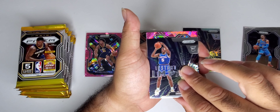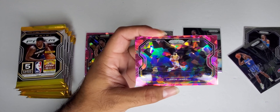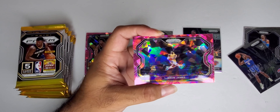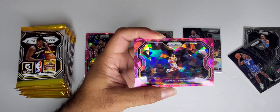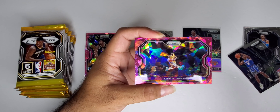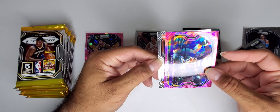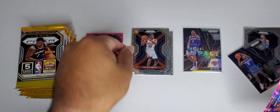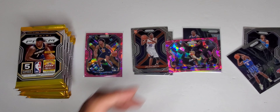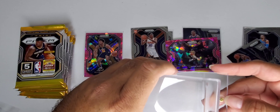We'll do base rookies, cracked ice, and inserts here. Second pack — first pack wasn't bad, I'll take it. Just going to see if we get another Instant Impact. Emmanuel Quickly — alright, not a silver but still. And that's just the base. Yes we did, baby — the pink LeBron James cracked ice!